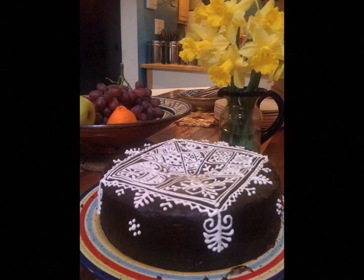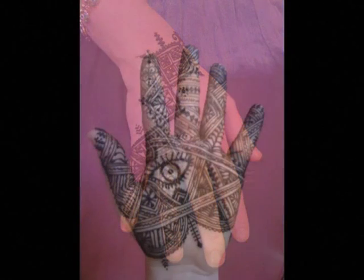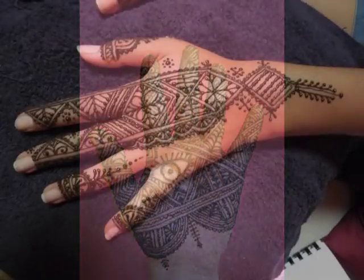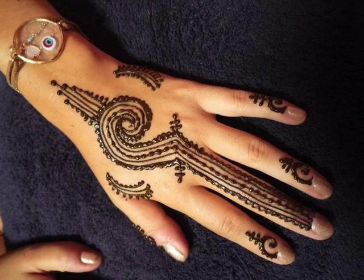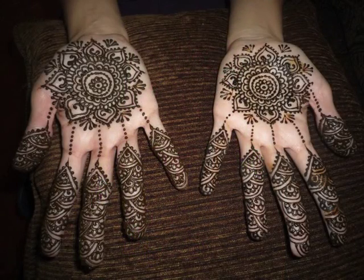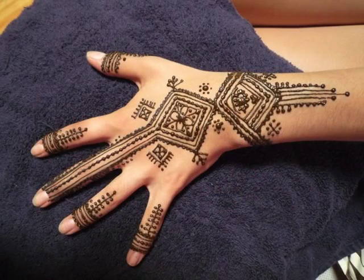Today's class is about the draping method and I'm going to talk to you about that and also do a demo. So what is the draping method? Some of you may have learned henna by drawing with the tip right on the skin. The draping method basically anchors the paste to the skin and then you kind of lift up and drag the line out and then lay it down, essentially draping it. This is a very common technique for people who use jacquard bottles but can also be done with a cone. I'm going to demonstrate this technique using both tools.